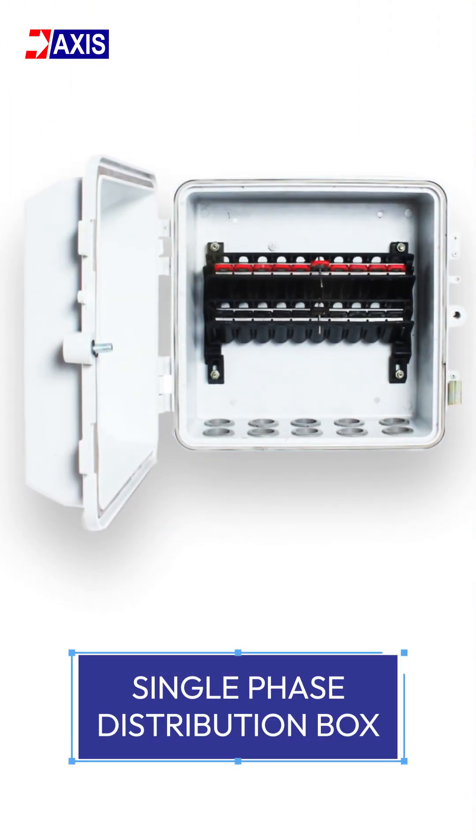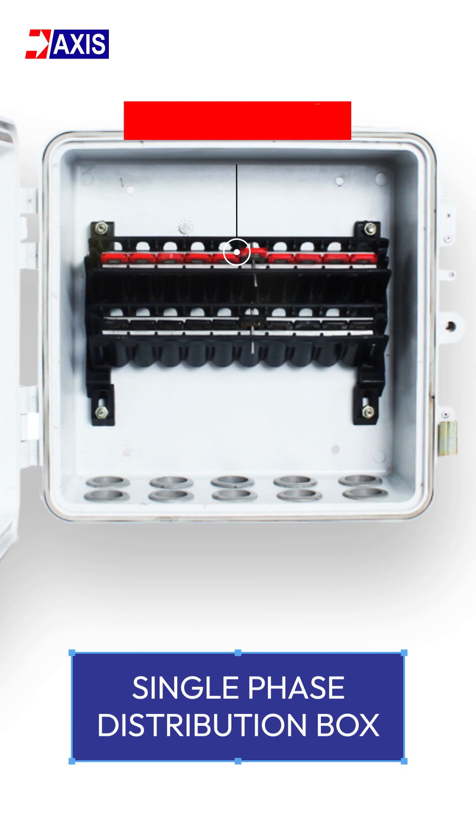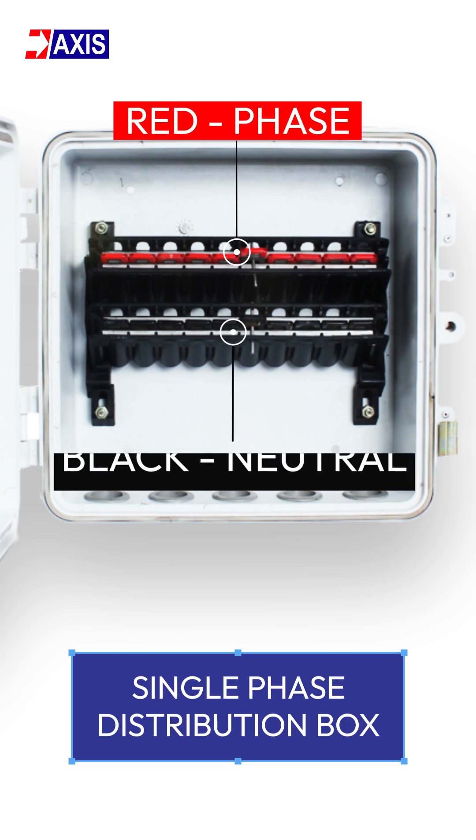In Axis distribution boxes, colors are used to represent the phase and neutral cables. In the single phase distribution box, red represents the phase and black represents the neutral cable.